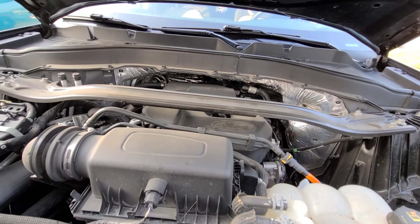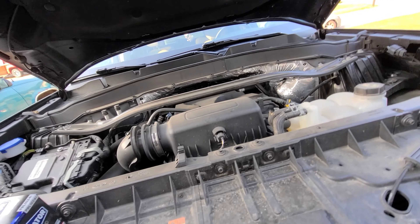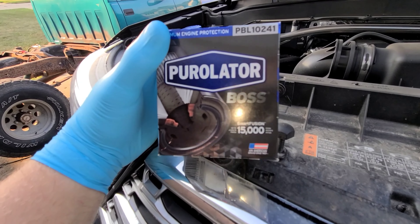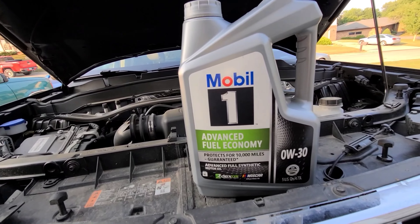It's a little four-cylinder. We've got to do an oil change. My light came on when we were at Menards, so I grabbed one of these guys and a couple jugs of that.